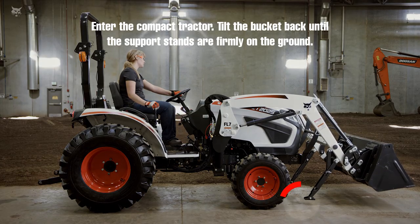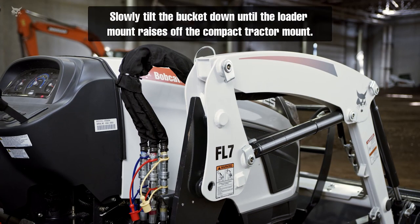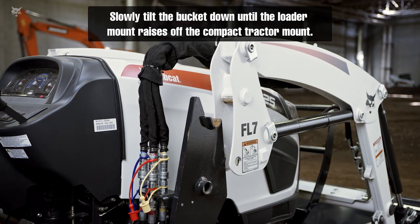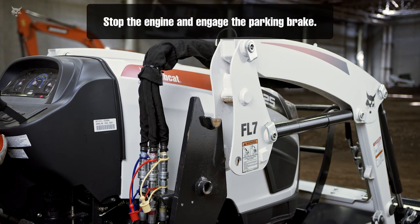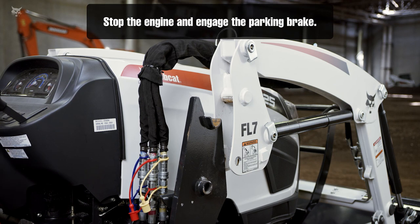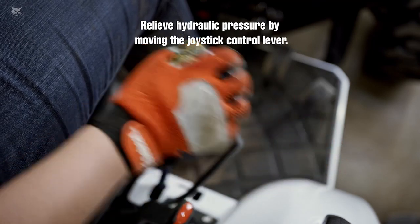Enter the compact tractor. Tilt the bucket back until the support stands are firmly on the ground. Slowly tilt the bucket down until the loader mount raises off the compact tractor mount. Stop the engine and engage the parking brake.